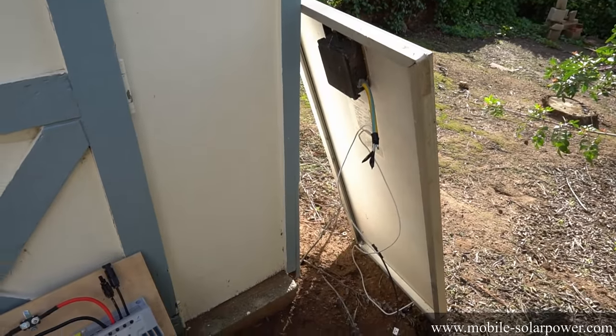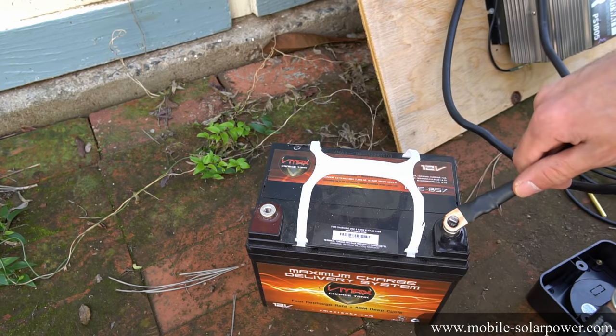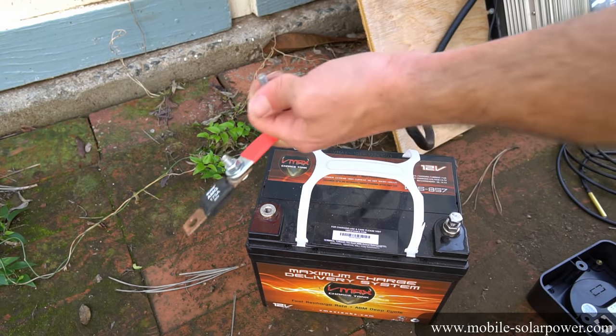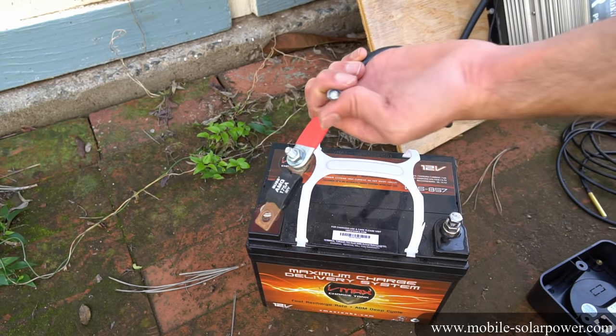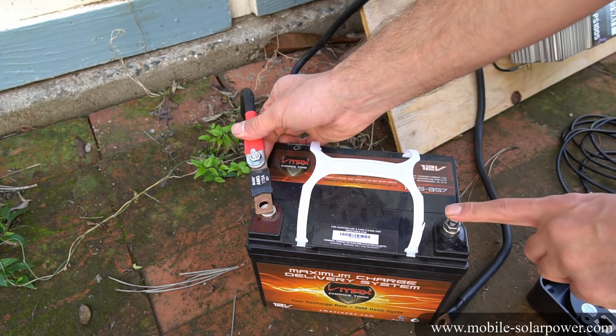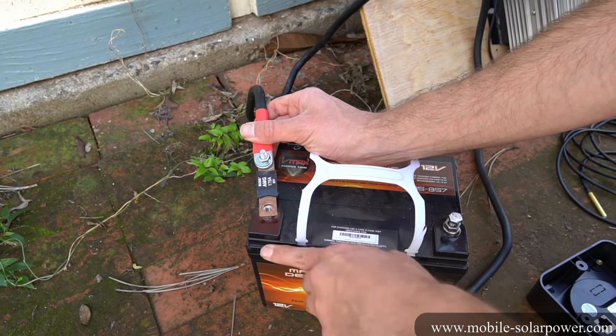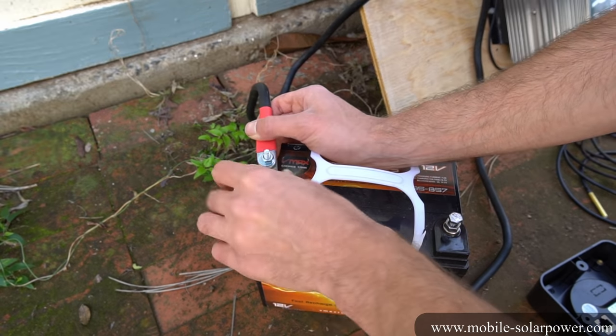Here we have the positive cable and the negative cable. We need to connect the negative to the battery first, and then the positive. You can see I have a bolt-on fuse that's rated for this system. Some people say it's better to connect negative first and some say positive first — I don't really know, so I just put whichever one's easiest.